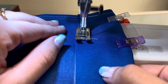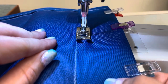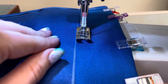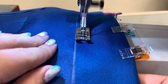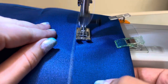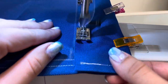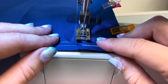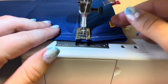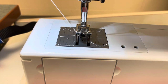I'm always feeling for my strap as I'm sewing — the last thing we want to do is sew the strap, because if you sew the strap you won't be able to close your bag and you would lose points as well. As I'm coming toward the end, still feeling that my strap is out of the way, I sew all the way to that edge and back stitch. Then I change the camera angle to show the next sheet of fabric.